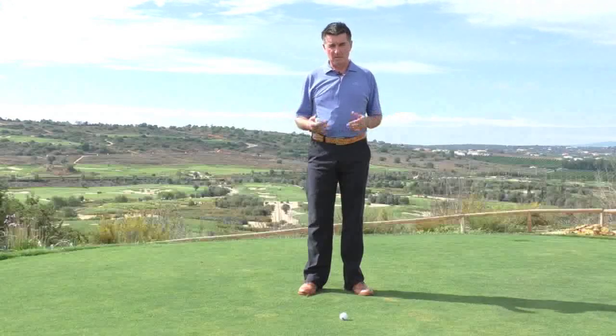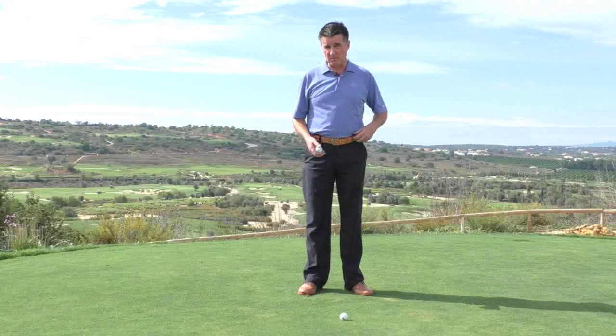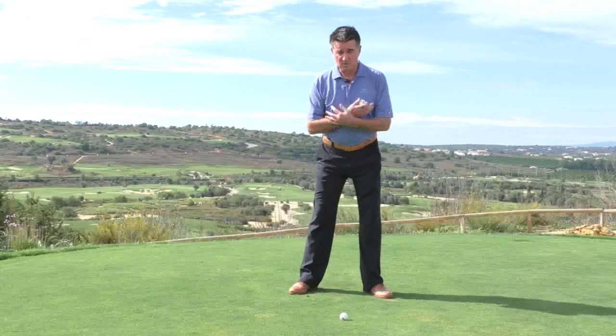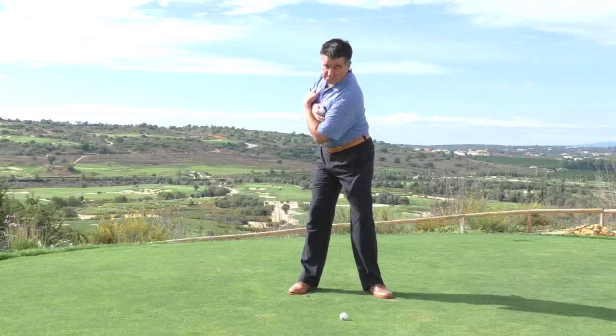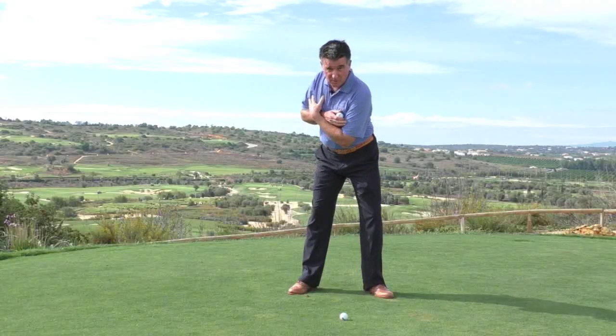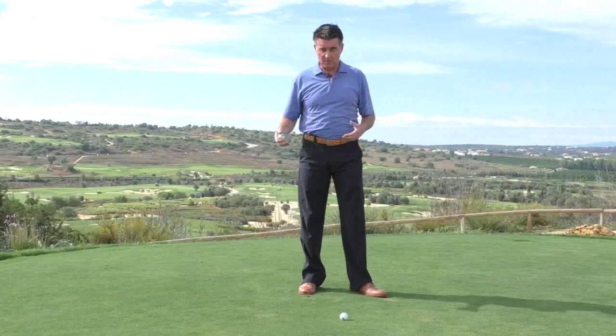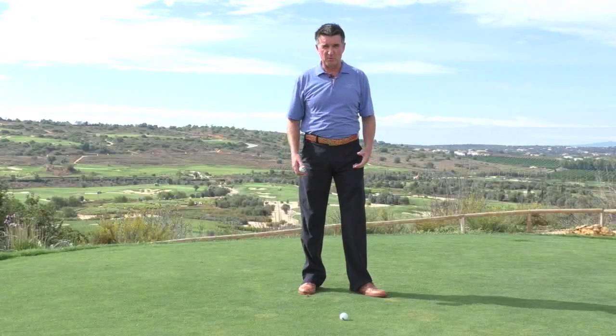Modern day golf swing is all about utilising the most powerful piece of equipment you have, and that's you — your torso, your body. In order to do that, we want good balance, good solid rotations, fairly centred, nice weight shift, using your hips first, upper body follow, so you're creating energy from the floor up to the shoulders.